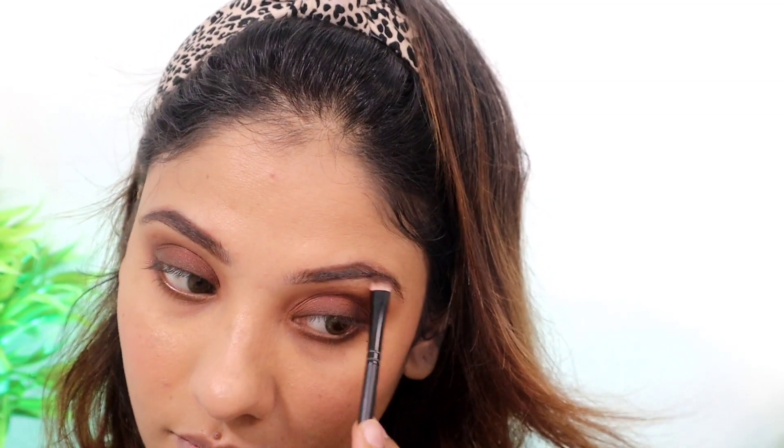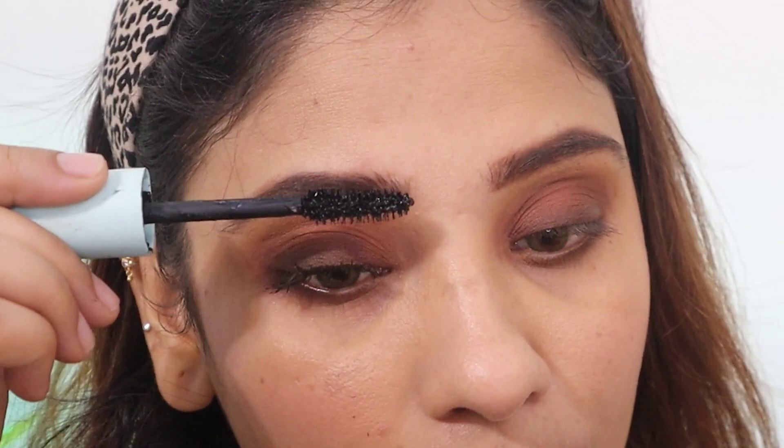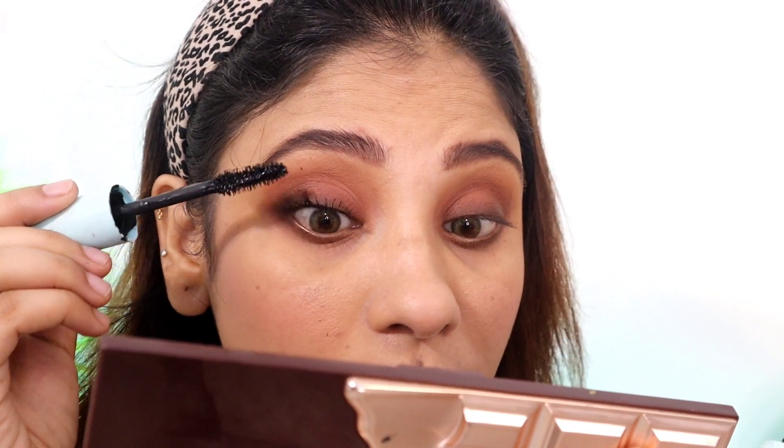I'm filling in the brows in a natural shape — I haven't groomed my brows so that's the natural look. I'm using Total Temptation by Maybelline — this is a waterproof mascara so if you're going outside it's the best. We will apply it and this gives you a very good falsies-like effect. Trust me, you will see the difference. My brows are set and you can see my eyes — no falsies — the lashes look fantastic.